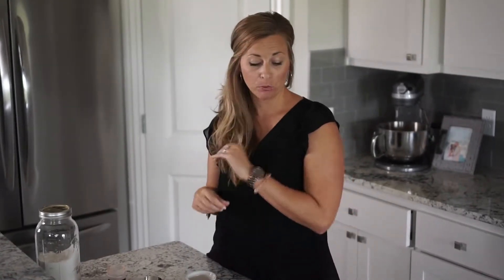I'm going to mix my cinnamon and my sugar, and I'm going to melt my butter, put the butter on top, sprinkle on cinnamon sugar, and then put it in the oven.